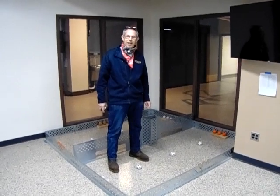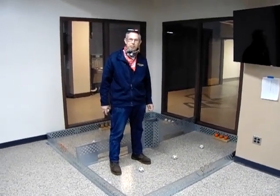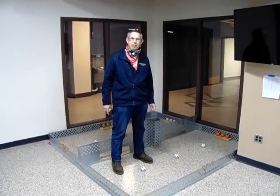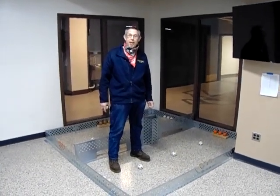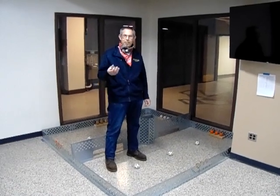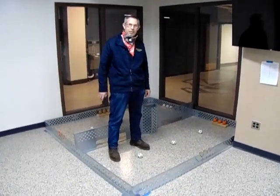Good morning, IME 100 VEX Robotics class. Mr. Streeter here coming to you from the IME 100 manufacturing lab area. And we have Mr. Richardson behind the camera. We're doing our safe distancing here at Kettering.